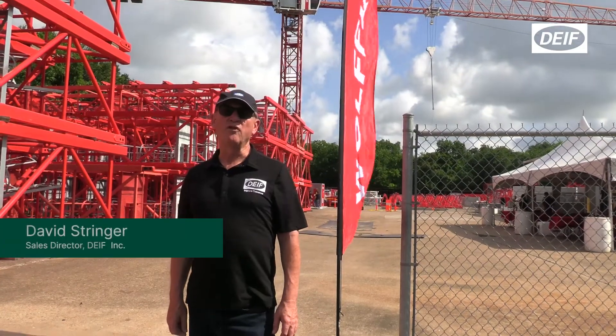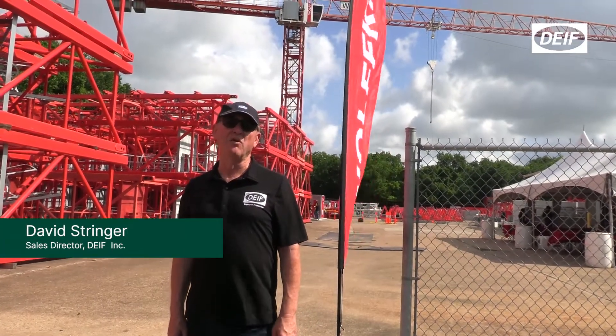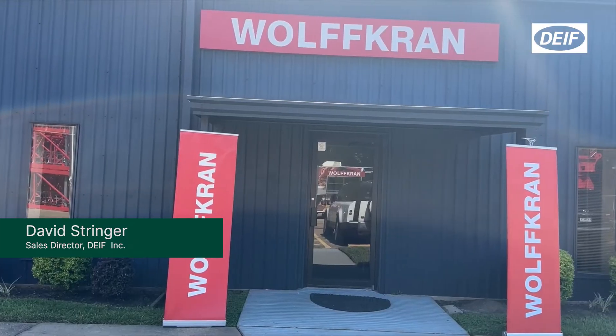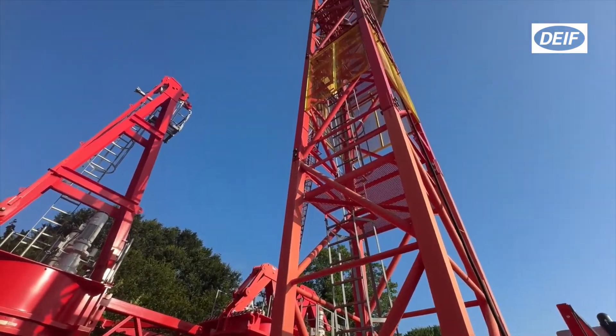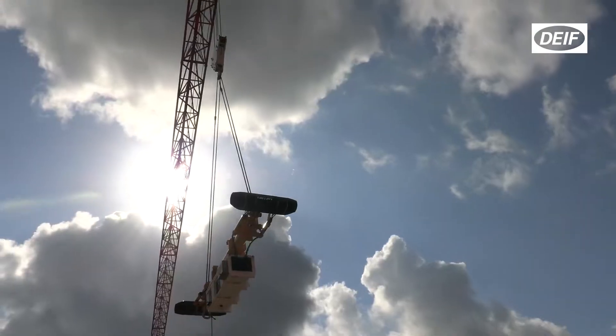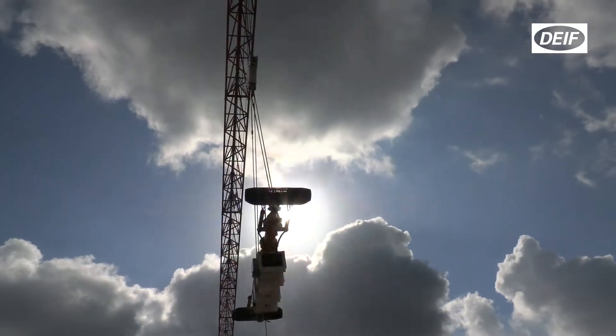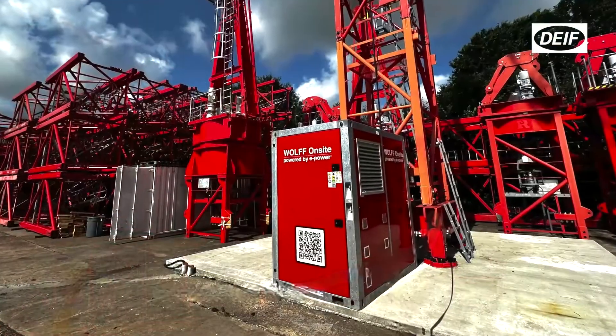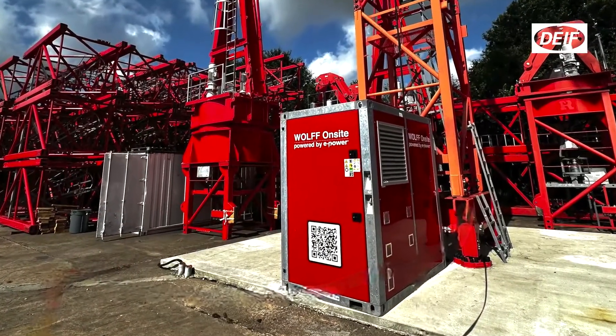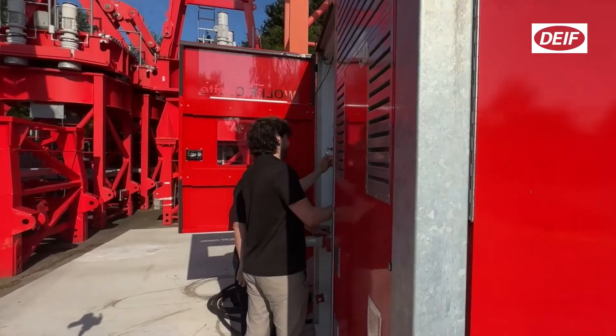Here we are today at Wolf Crand Inc's U.S. headquarters. From here they ship and set up tower cranes all over the USA, and you can see in the background we have one of our P-Grid units with the DiFi E250 on it, powering the tower crane in demonstration now.